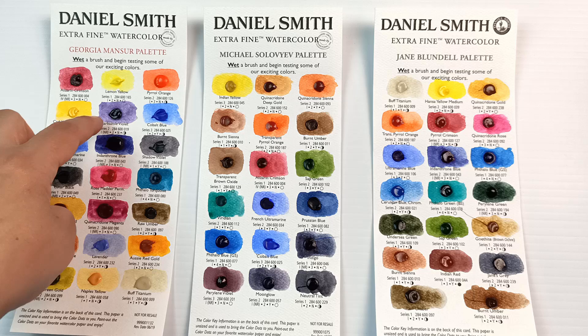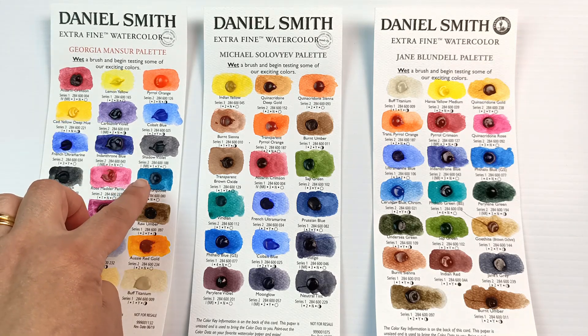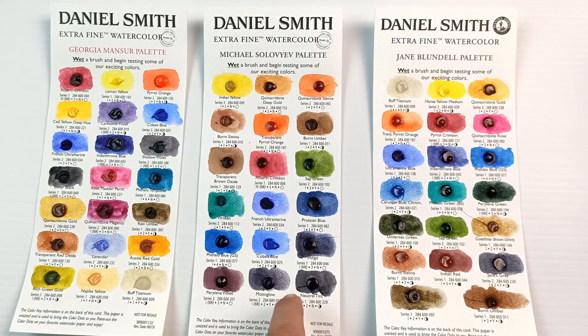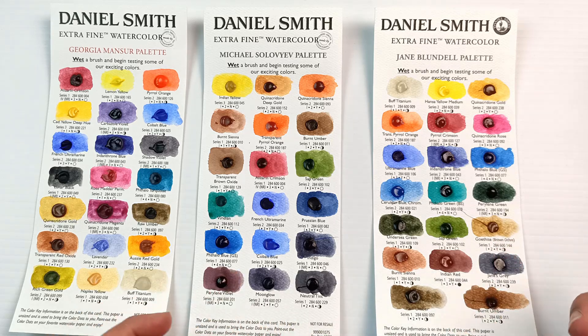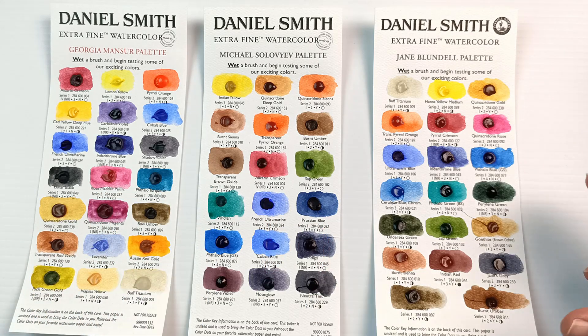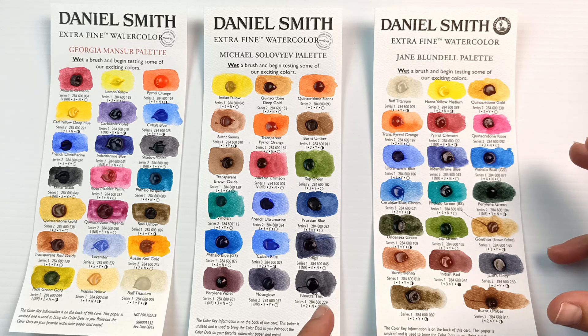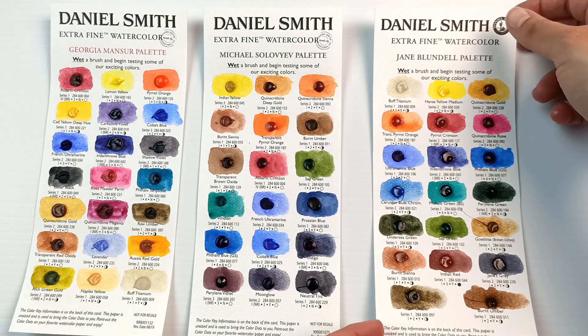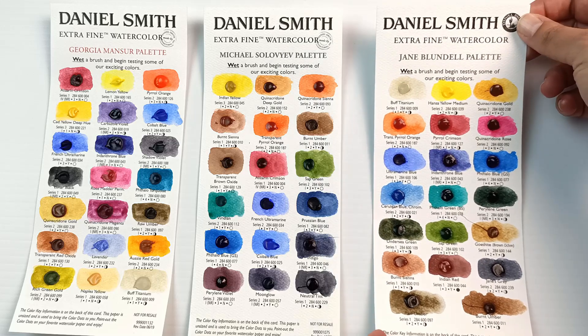I also like the Carbazole Violet, the Phthalo Turquoise, Indigo, and Moonglow. I also have Neutral Tint in my regular palette, because that's a really useful colour — I prefer it over some of the other blacks because it doesn't granulate, it's really thick, and it can mix well with others. So there are definitely colours from each of these palettes that I like, but overall the Jane Blundell palette is the one I would personally use the most. It has the most colours that I already own and it just seems to be the most well-rounded for the things that I like to paint.